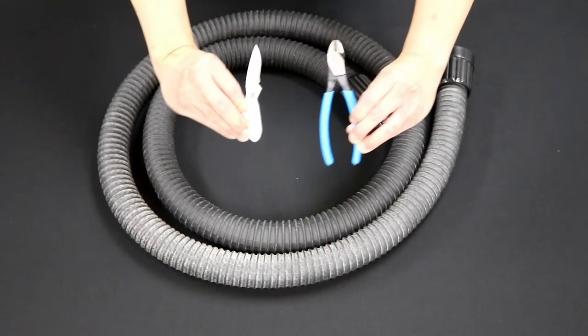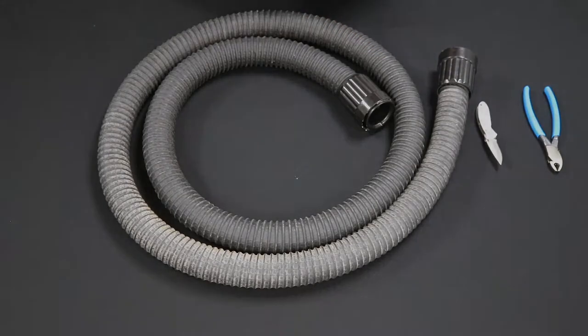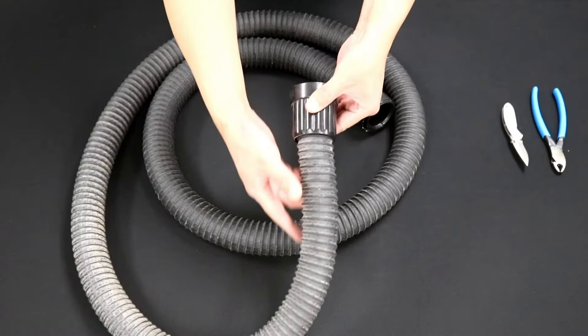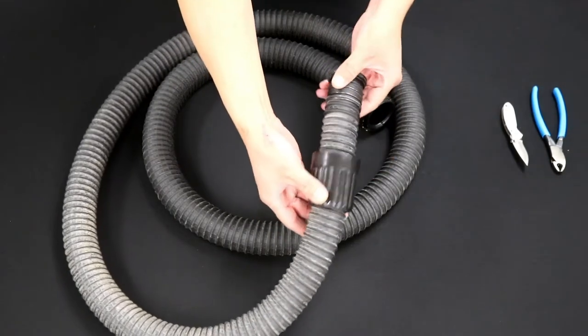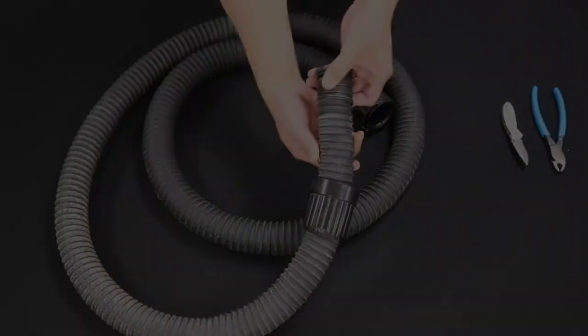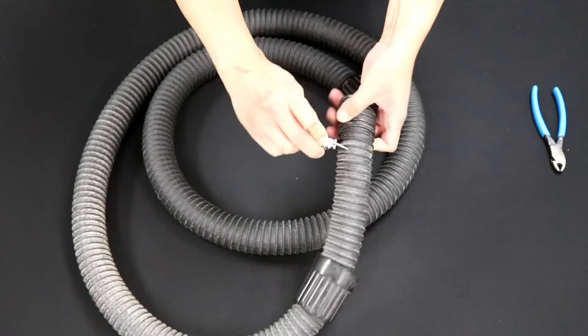Welcome. This hose repair video requires a knife, scissors, and cutting pliers. If your hose is damaged in this section near the adapters, continue watching to find out how to fix this. First, grab your knife and cut around the damaged section.